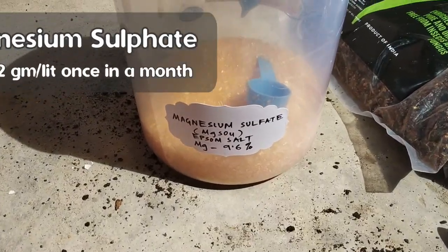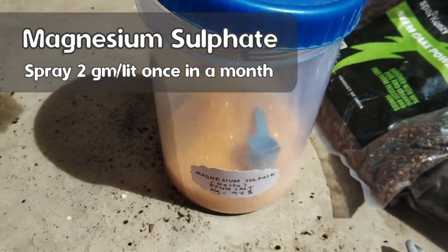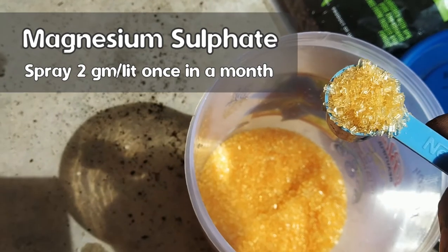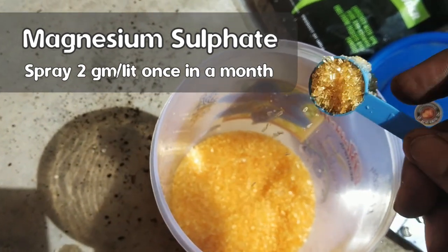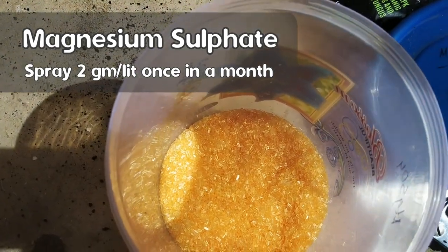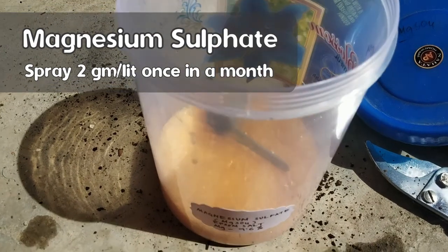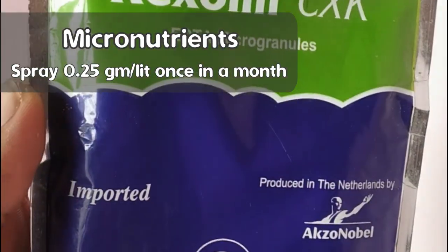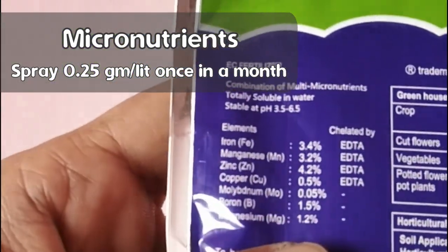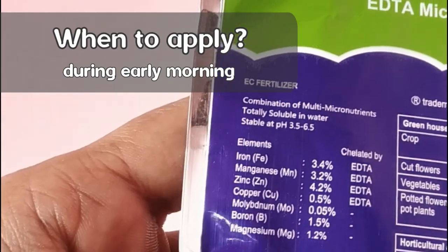Apart from all this, give your plant Epsom salt (magnesium sulfate) at 2g per litre as a foliar spray once a month. Magnesium helps in photosynthesis and chlorophyll production, making the plant greener and healthier, and also makes the color of your hibiscus flowers more vibrant and brighter. Always apply it as a foliar spray rather than adding to soil, as magnesium can easily be trapped by other elements in the soil and there is competition between magnesium and calcium intake. Also apply micronutrients in a very low dose once a month as foliar spray, depending on deficiencies in your plant. The best time to apply fertilizer is in the morning, before 9 or 10 am.